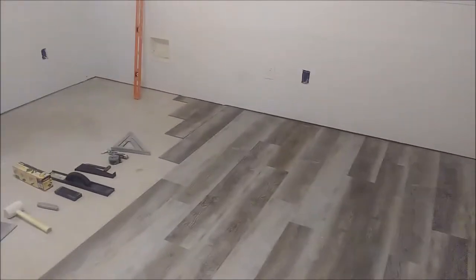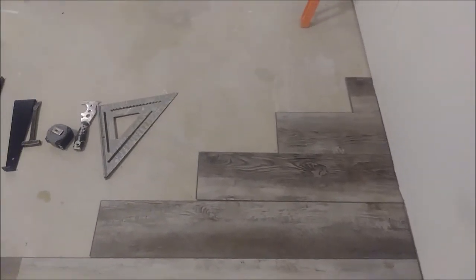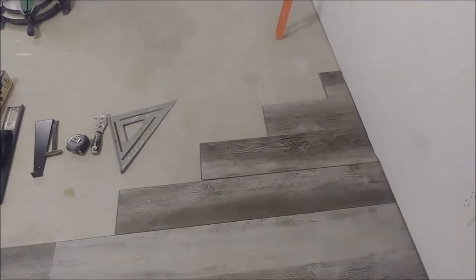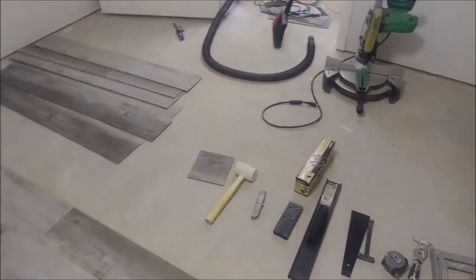This is a basement room being remodeled using LVP. You can see it's already been installed next to the door, maintained a quarter inch from the wall with baseboards removed. The main focus is how to install LVP randomly and accurately and how to overcome common issues. There are also separate videos on how to start installing LVP and how to install around door jambs, closets, and obstacles.